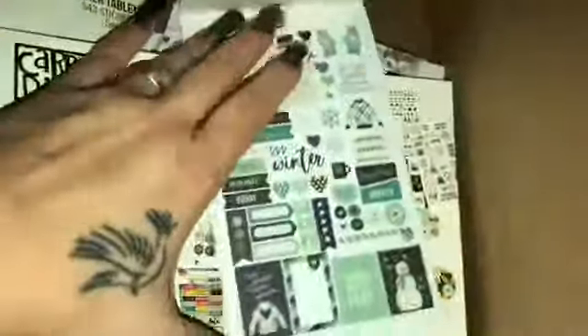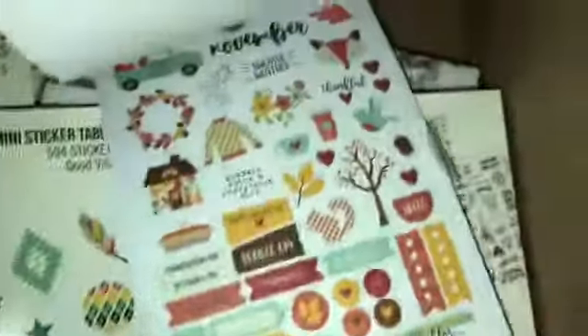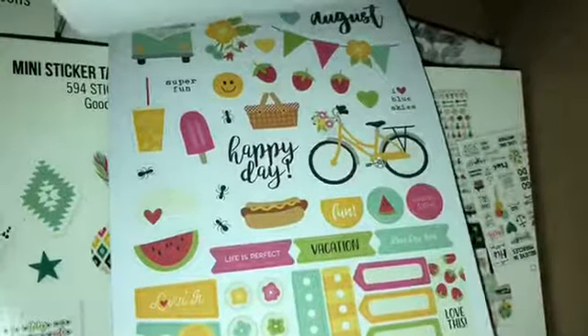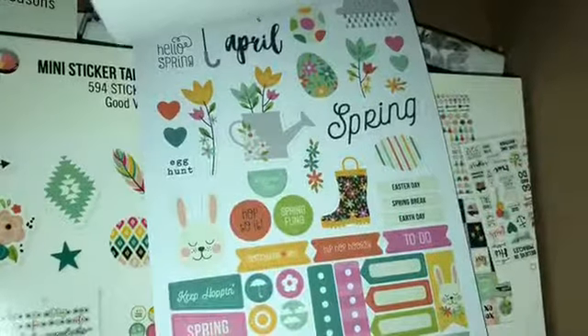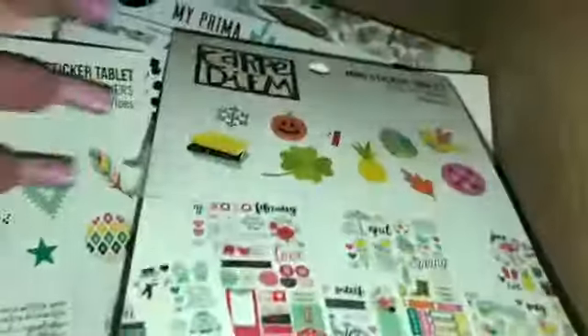So this is like January stickers and they're so cute — so small to fit perfectly in my Happy Planner mini. And that is like fall, of course Halloween, summer, 4th of July, Mother's Day, Easter, all the holidays — there's Mother's Day there, Irish. I'm loving it, super excited. There are 578 stickers and 12 sheets in there.